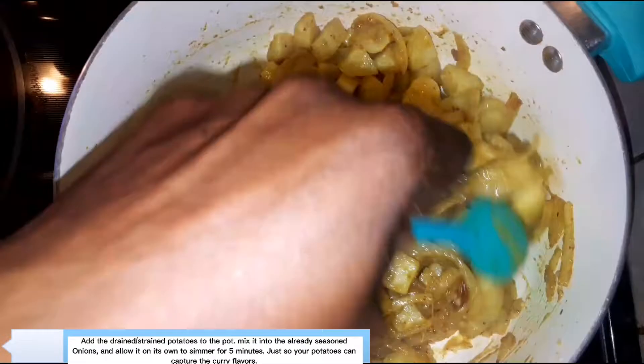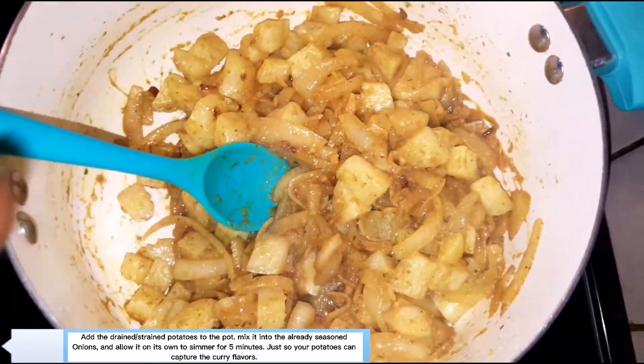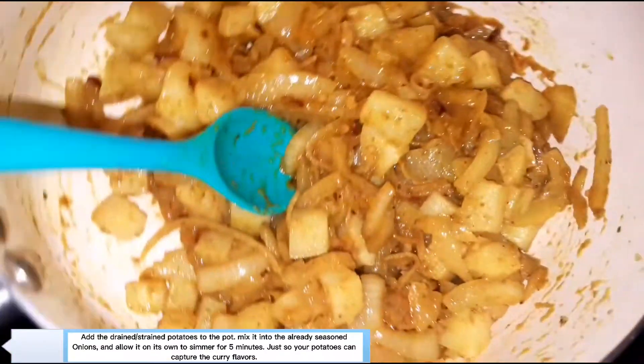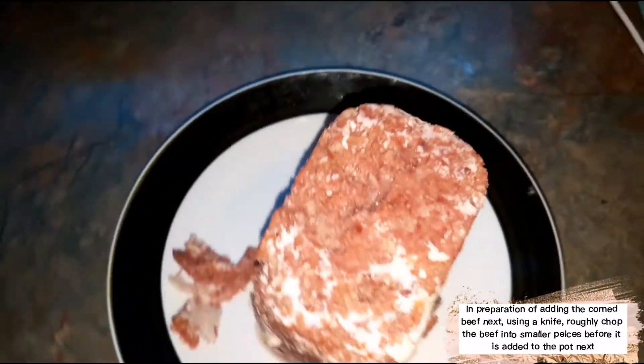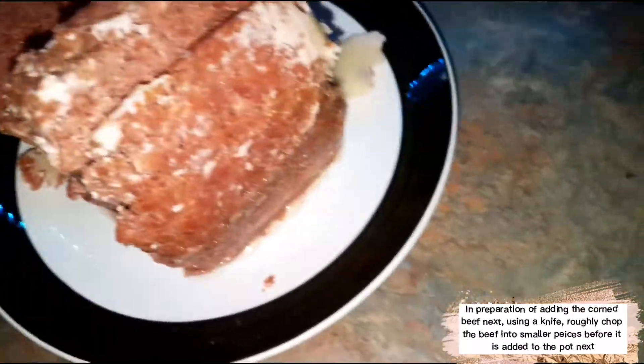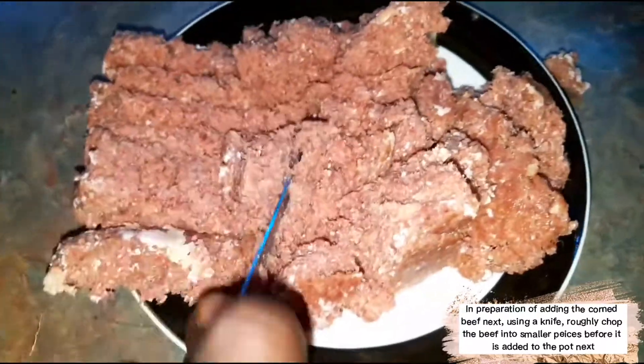You can put a hint of parsley flakes for garnish to get a bit more color in the pot. For the corned beef, I'm going to break it down a little bit using a knife — you can use a spoon or whatever you have. I just want to help it break down since it's chunky, before throwing it in the pot.